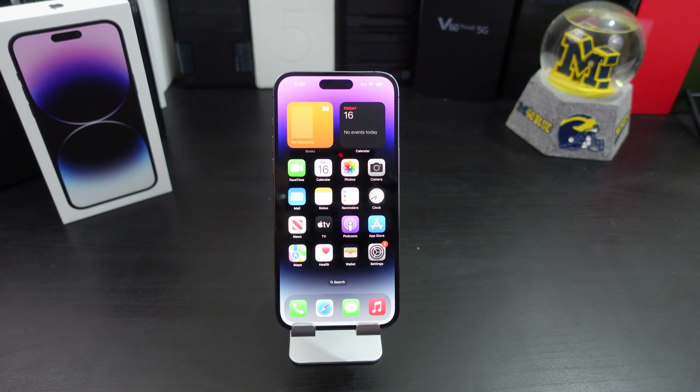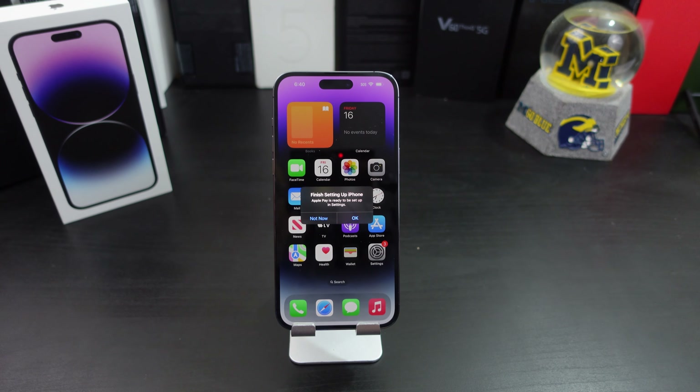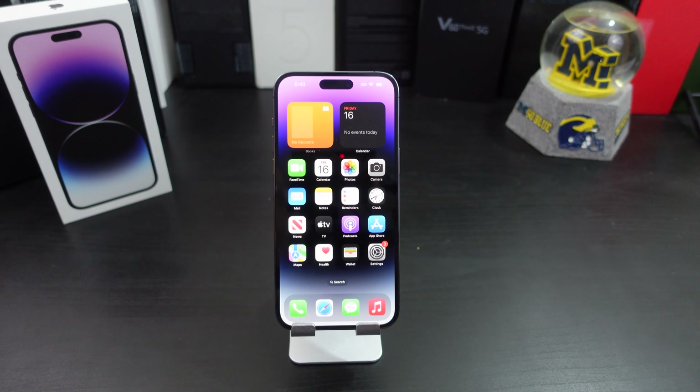Stay tuned to the channel — I'm gonna have some tips and tricks. Let me know what y'all want to see on this phone. I'm gonna play with the Dynamic Island a little bit more. Just wanted to do a quick unboxing to show y'all an Android fanboy using the iPhone 14 Pro Max in Deep Purple. If you like the video give it a thumbs up, subscribe, and follow me on Twitter at Forrest Tech. I'm out of here y'all!